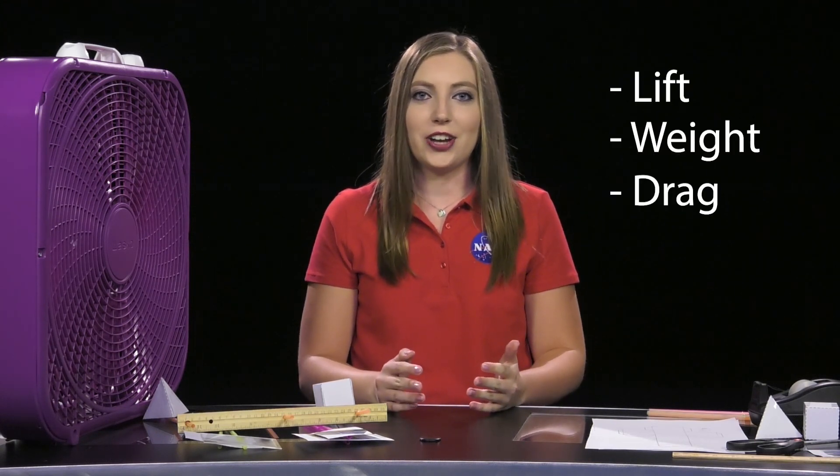Hello, my name is Adeline Deinhardt and I am an education specialist here at NASA Langley Research Center. Today I'll be demonstrating the Fantastic Forces activity where students will have the opportunity to use different materials and shapes of materials to determine which are the most and least susceptible to lift, weight, drag, and thrust.